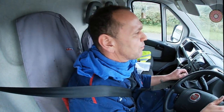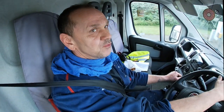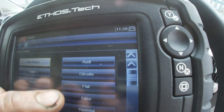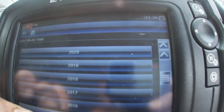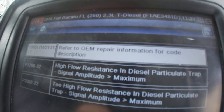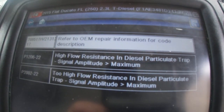Doing a road test on this — I've just re-genned it and checked the data. I did it two ways: first one I did with generic, going through and looking at the Fiat side, the manufacturer side of it, and it came out with a weird code plus DPF pressure.